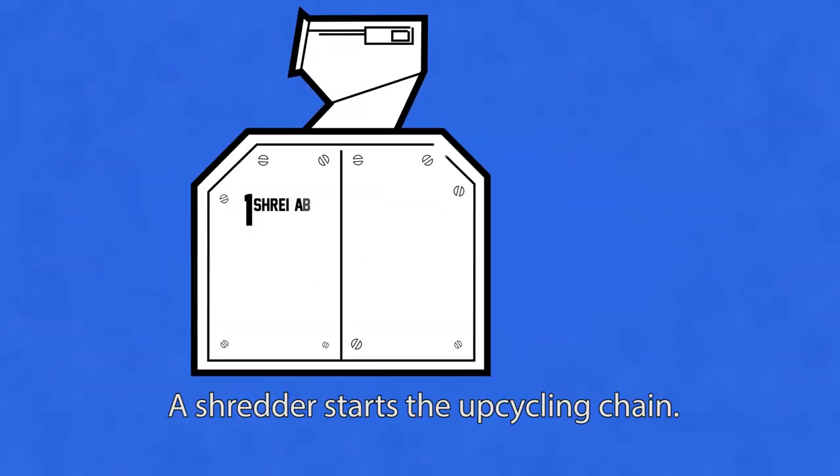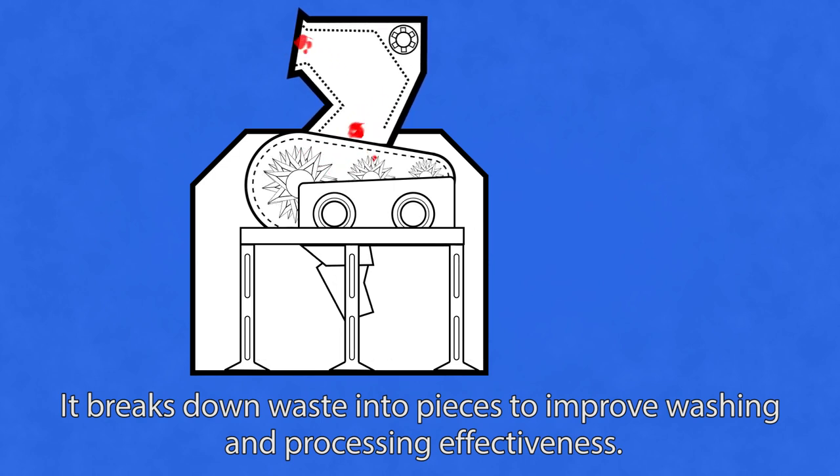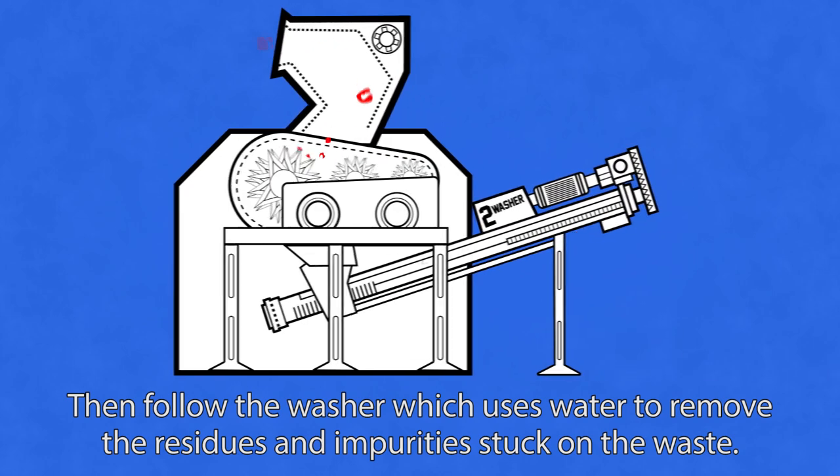A shredder starts the upcycling chain. It breaks down waste into pieces to improve washing and processing effectiveness. Then follows the washer, which uses water to remove the residues and impurities stuck on the waste.